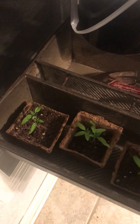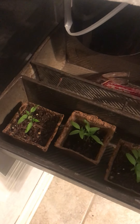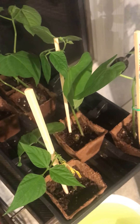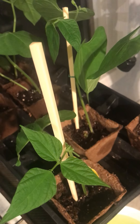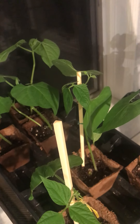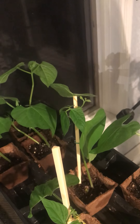Tomatoes are in soil — letting those grow. They were getting root bound. Beans are in a Kratky method. Here's some more beans; these are in soil. I staked these up using bread ties and a chopstick to start with, but eventually these are going to get proper stakes.